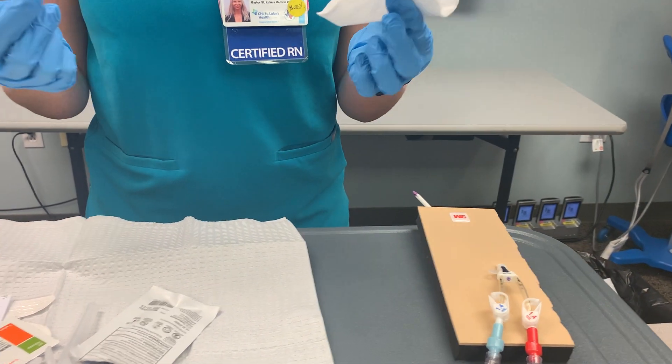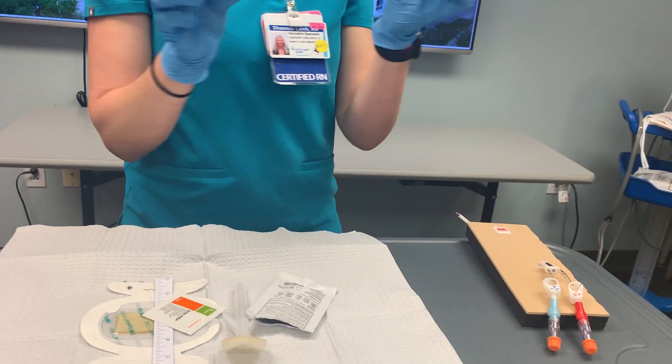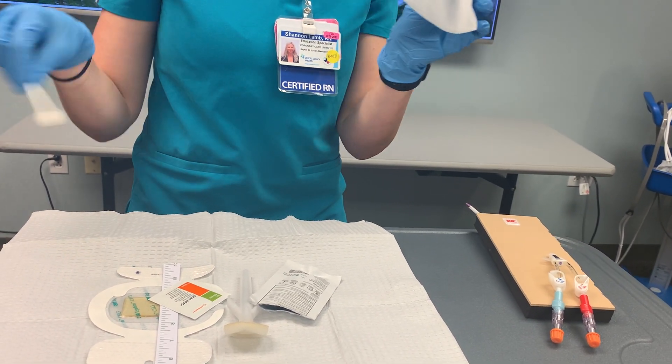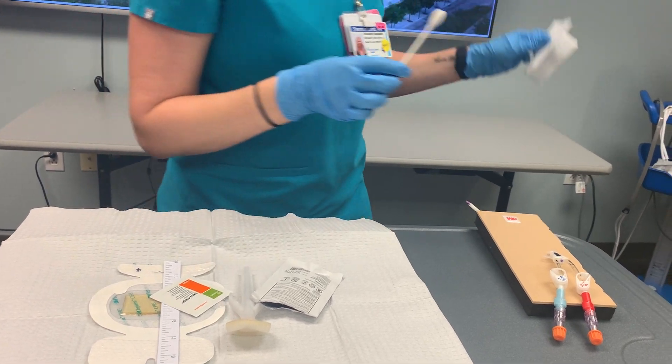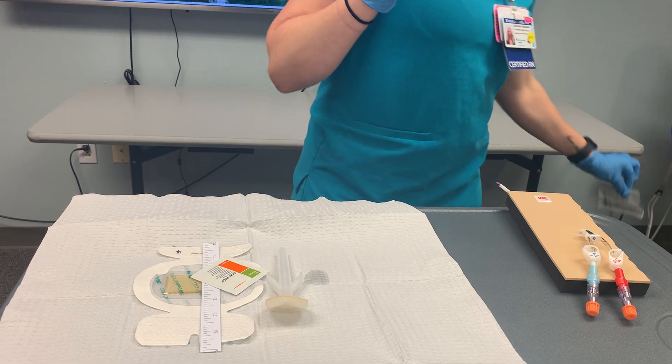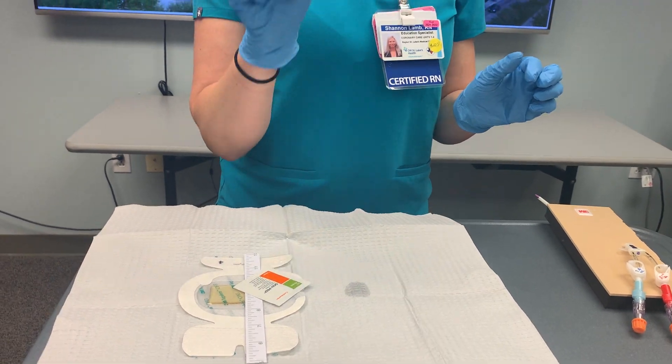We'll allow all that alcohol to dry for 15 seconds. I'm going to throw both of these things out — because this touched those lumens, it's no longer sterile, so I need to get rid of it so I don't contaminate my field. We're ready to move on to step 2, which is chlorhexidine.